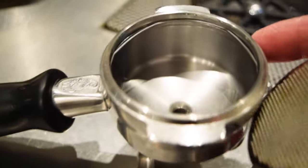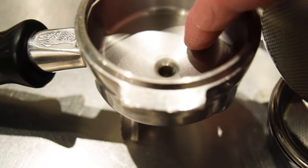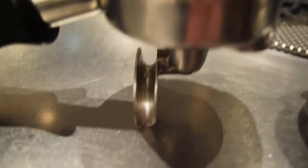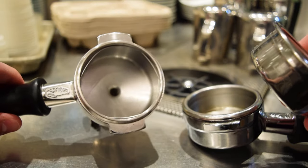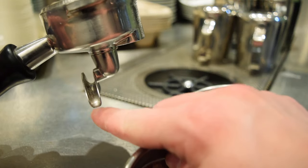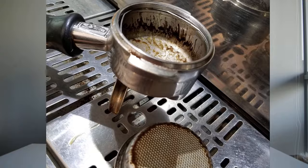So beyond just being able to see the streams come out, there are a few other considerations when using a bottomless portafilter. For one, the espresso will have less contact with the portafilter and that means less contact with the metal. Some might argue that the metal itself could potentially impart off flavors, although I don't think that this is very likely.